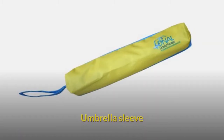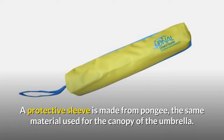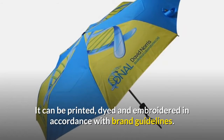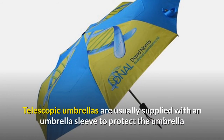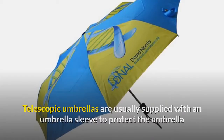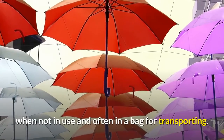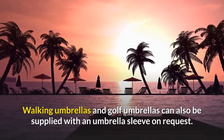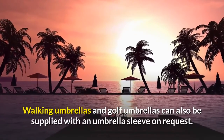Umbrella Sleeve. A protective sleeve is made from pongee, the same material used for the canopy of the umbrella. It can be printed, dyed, and embroidered in accordance with brand guidelines. Telescopic umbrellas are usually supplied with an umbrella sleeve to protect the umbrella when not in use, and often in a bag for transporting. Walking umbrellas and golf umbrellas can also be supplied with an umbrella sleeve on request.